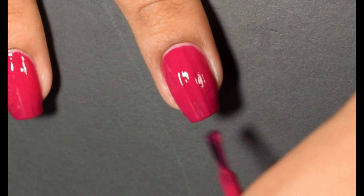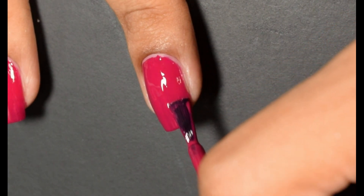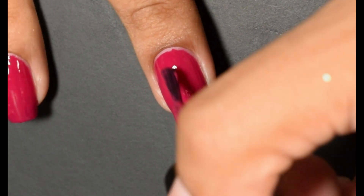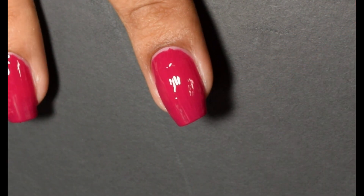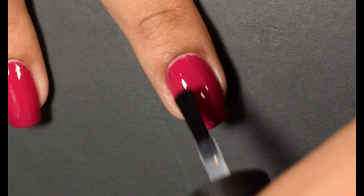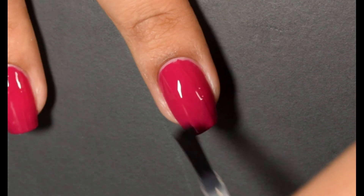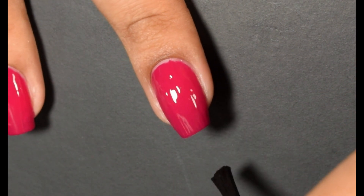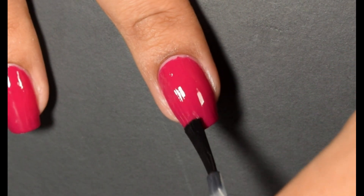Formula has a really nice, smooth, creamy finish to it. I do feel like I probably should have gone in just a touch heavier on that first coat to prevent any patchiness, but on the second coat it has a wonderful self-leveling feeling to it. And even going in too thin as I did here, after top coat you can't really see it. The formula is very forgiving.